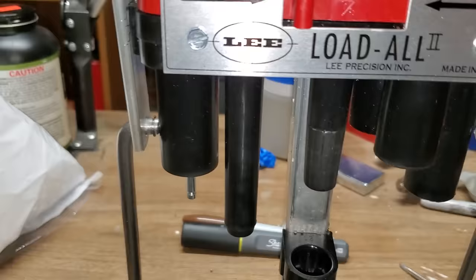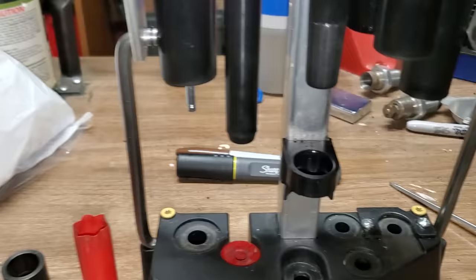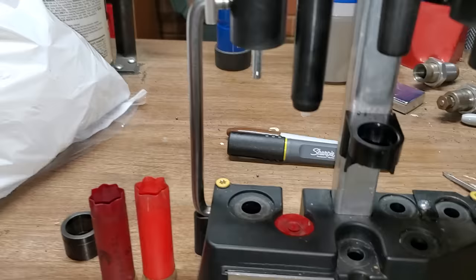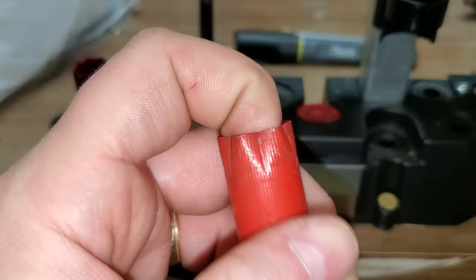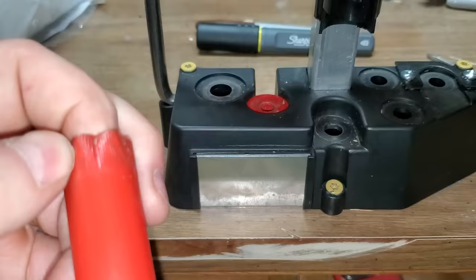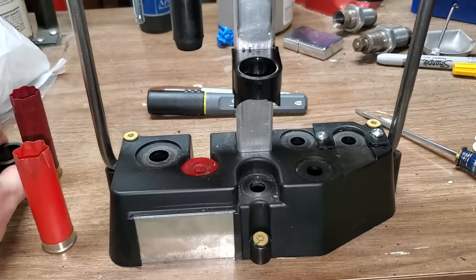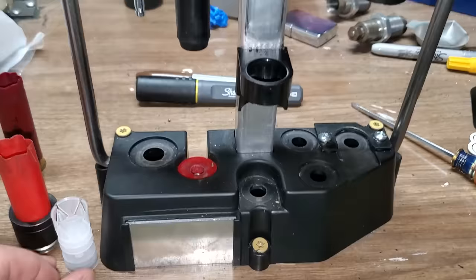I use once-fired hulls, plus some brand new hulls I bought. These are the 100-pack bulk trap load hulls. With once-fired hulls, the big thing is to inspect them: if I see a white spot, I check whether it's a crack or just discoloration. If it's not a crack, I'll load it; if it is a crack, I trash it. My process for each hull: slip on the sizing collar, put the primer in place, and get a wad set on the table — everything ready to go.